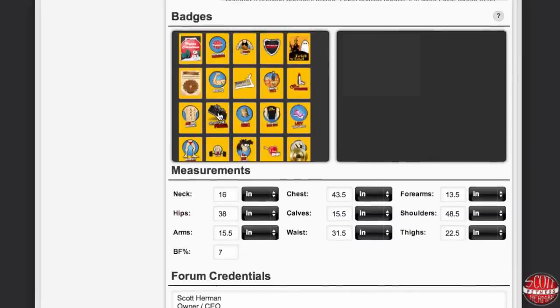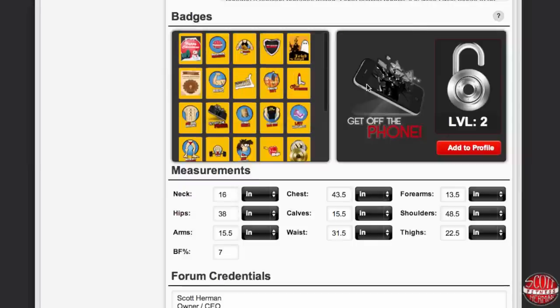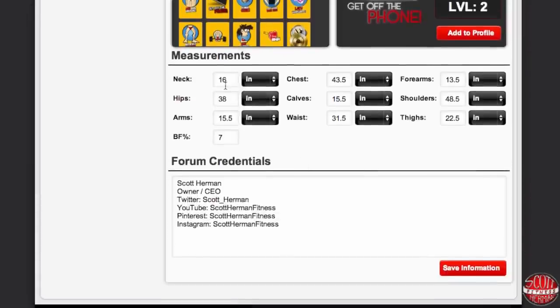So let's choose our badge real quick. Once you select your badge you're going to click 'Add to Profile.' Now that the badge is saved, we're going to go down to the measurements section — this is very simple. You can have a friend help you take your measurements, and once you enter the information in you can choose between inches and centimeters.